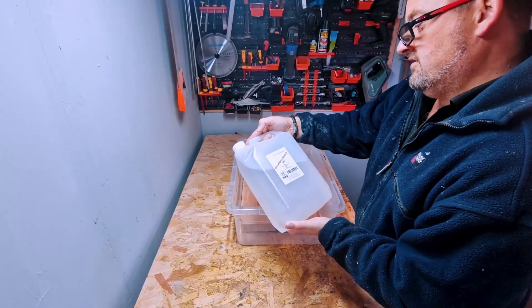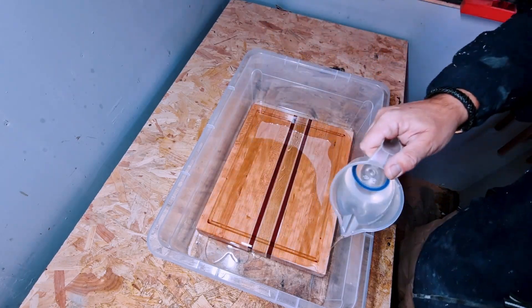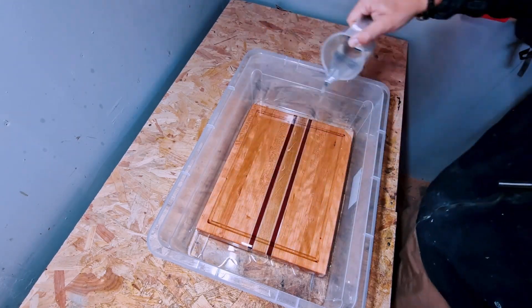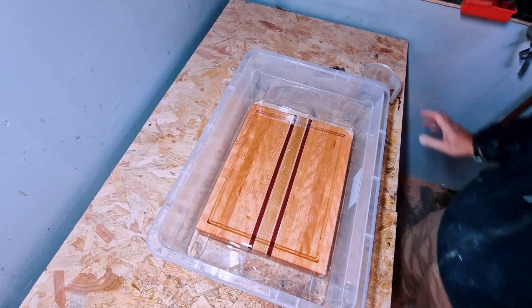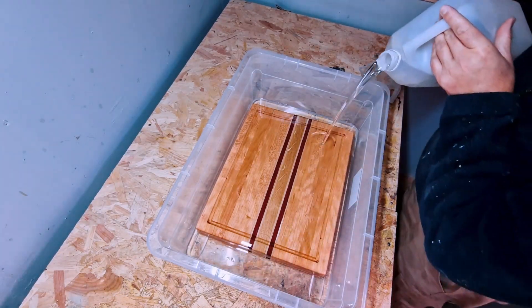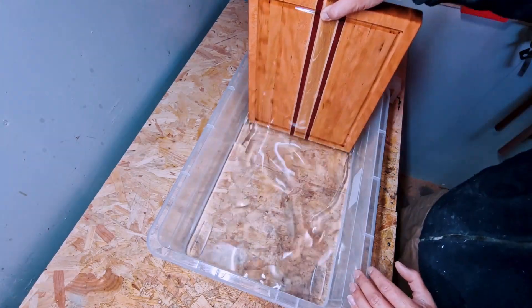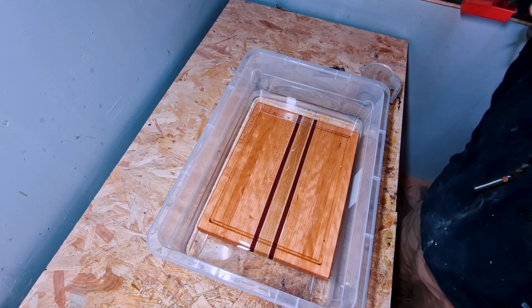Chopping board oil from Lynx Products — 100% mineral oil. I never get bored of that. I'm going to let it have a half hour soak.